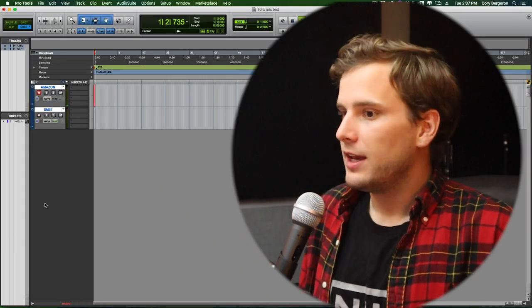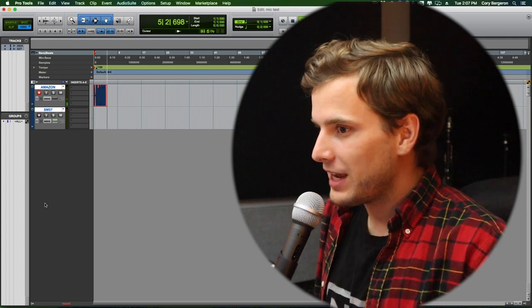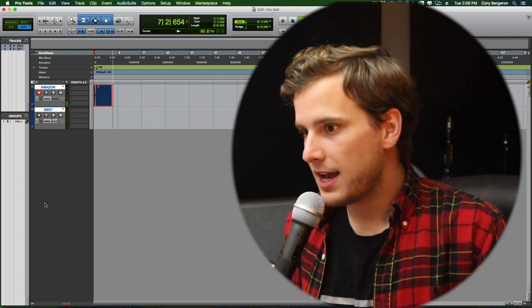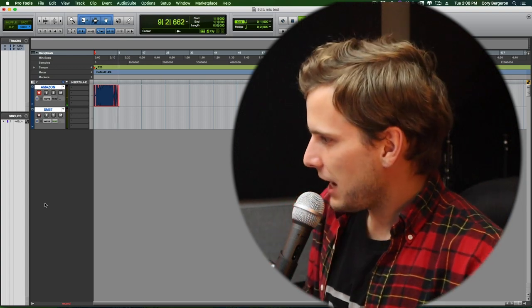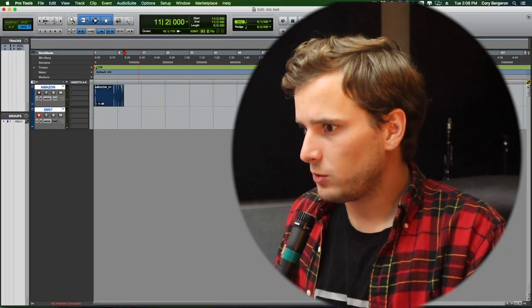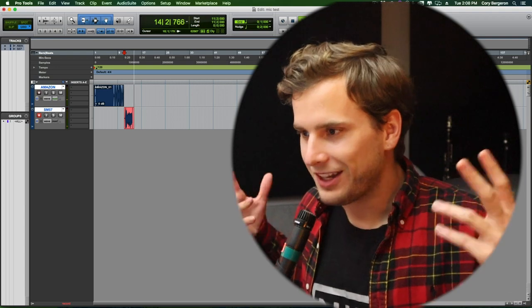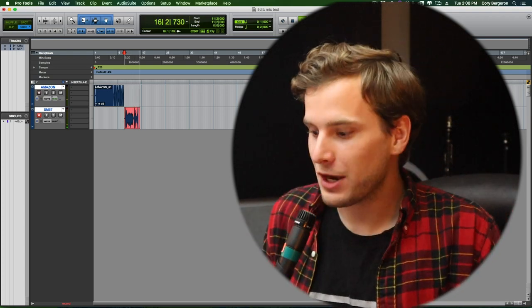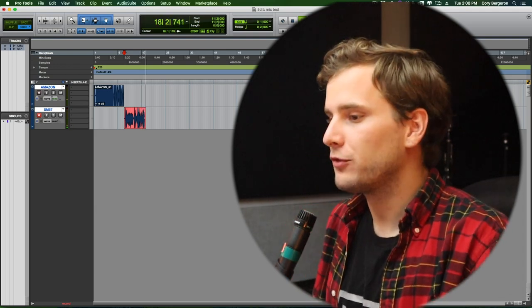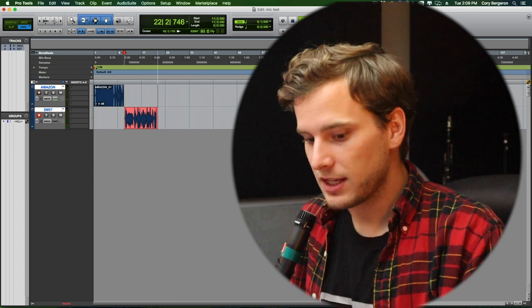I am talking into the Amazon Basics microphone. This is a vocal microphone, it's a dynamic microphone and I am testing it out. This is what it would sound like if you were to use this for a podcast — Amazon Basics microphone. After recording, I quickly swap to the Shure SM57 using the same cable and same clip. The Amazon microphone is definitely a little lighter than the Shure SM57. I am now talking into a Shure SM57 — I'm gonna call it the industry standard of affordable dynamic microphones — comparing it to the Amazon Basics microphone audio.